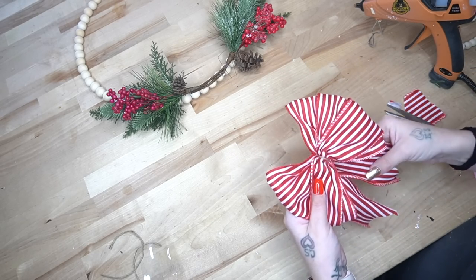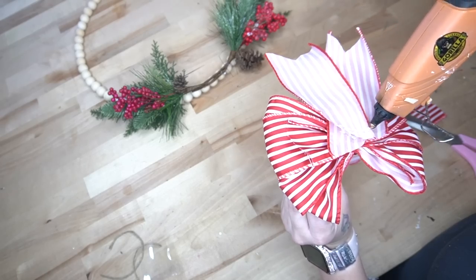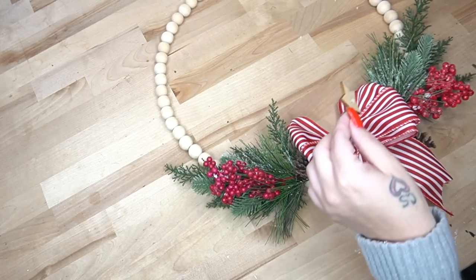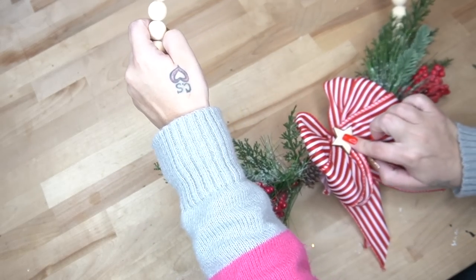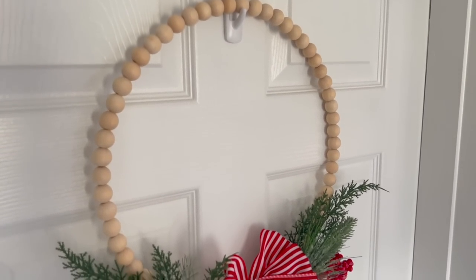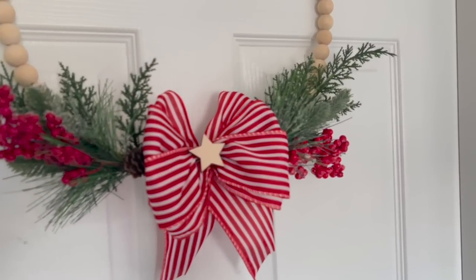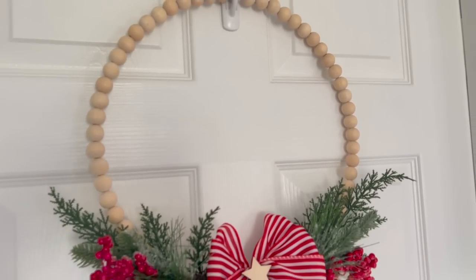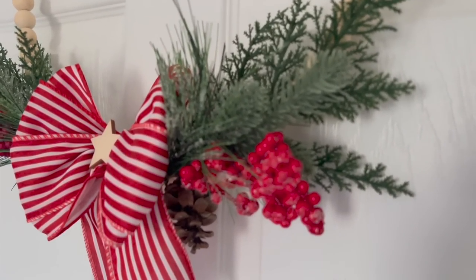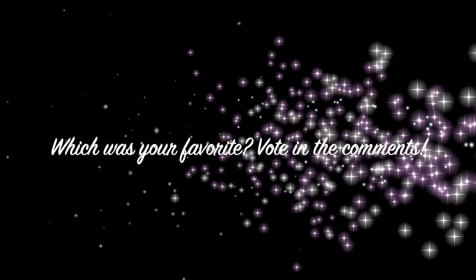Last but most certainly not least, I take an unfinished wooden star from Dollar Tree and glue that to the middle of my bow. Look how absolutely gorgeous this turned out — I am loving that greenery against that unfinished wood with the ribbon! I love it way better than the original one. I'm curious to hear what you guys think — comment below which was your favorite project! Please share this out; YouTube really cares about sharing and watch time, so if you can watch it start to finish I'd greatly appreciate it. We're on the road to 100K and I'm super grateful!